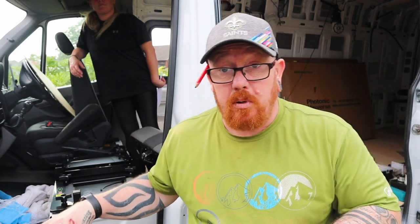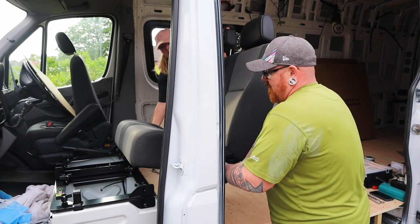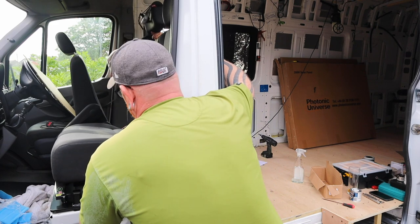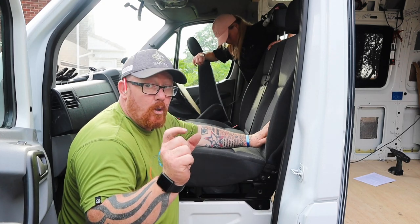Now you've got your base in and it's all secure. It's time to basically just plonk the seat on top — bolt it one there, one the other side, one there and one there. You've got the same anchor points as you did on your original seat base in the swivel base as well. In this corner you'll have to use one of the bolts with the nylock — it comes with its own nylock and a washer.